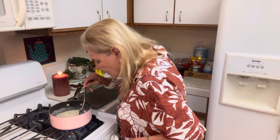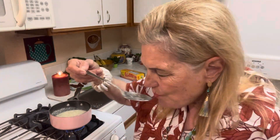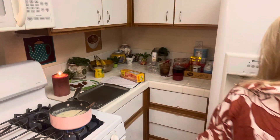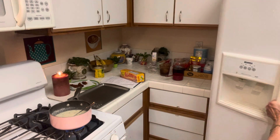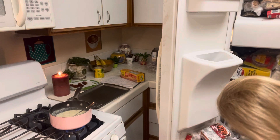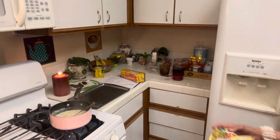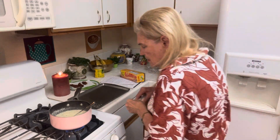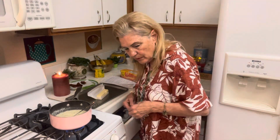That little bit of cottage cheese in there is delicious. After you make this, I need my butter — it's in the freezer. I have a little butter in my freezer at all times, because this really needs that little bit of butter to give it some good fat.